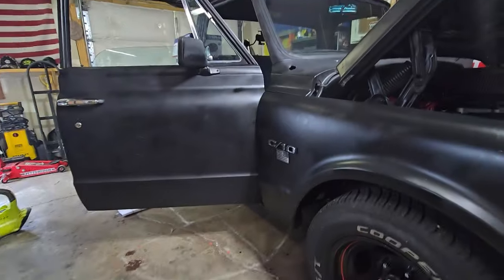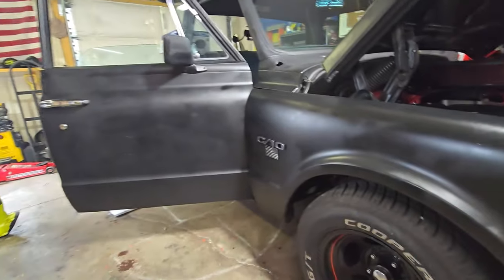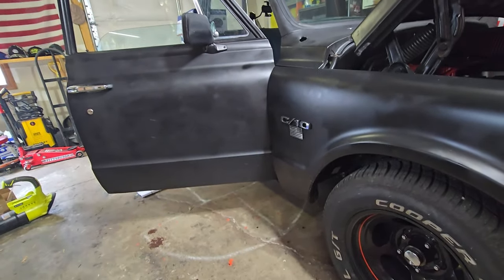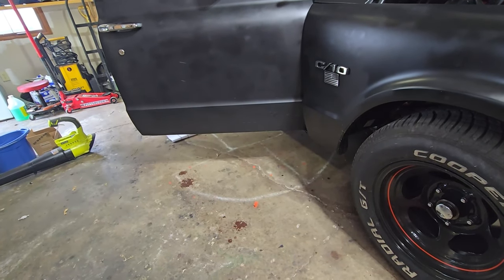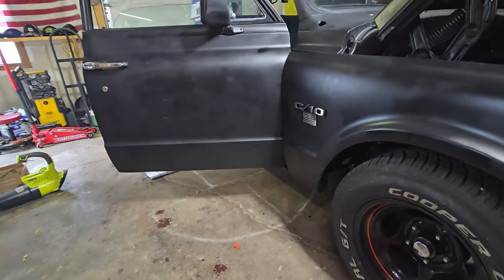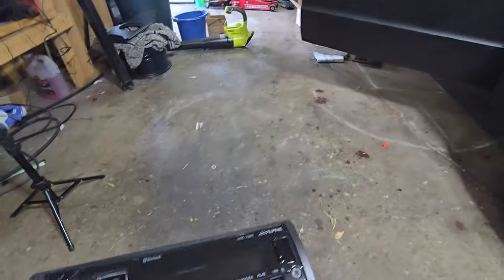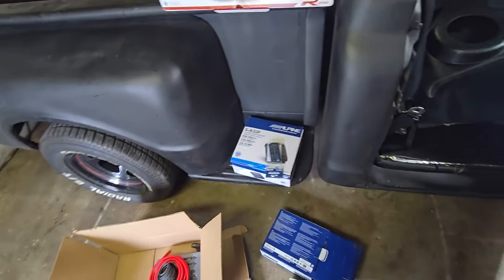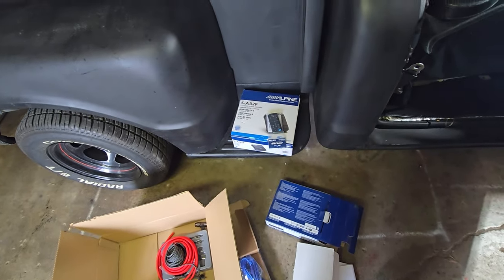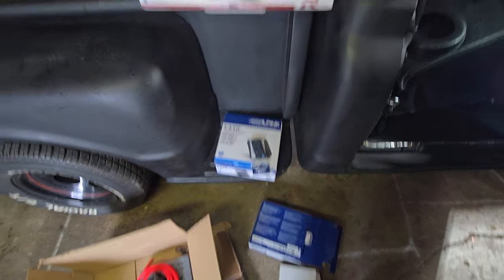I do plan on getting an amp, but I'm going to listen to what it sounds like with just the four speakers first, because this engine is really loud. We'll see how it sounds with just the four speakers for now. Maybe in the near future I'll get the subwoofers and an amp for those too. The amp will be a decent upgrade even at only 55 watts. In the future I could swap it out for a different amp if I wanted two-ohm operation.